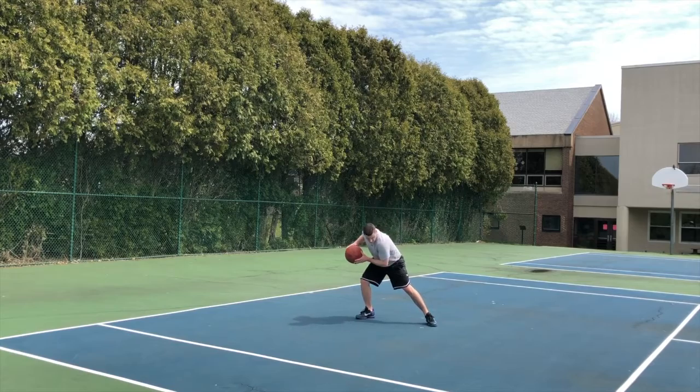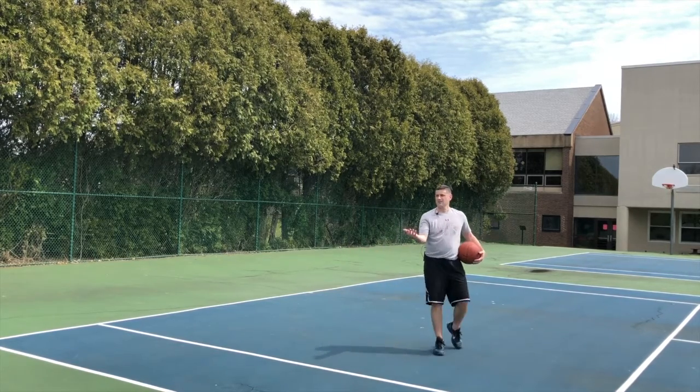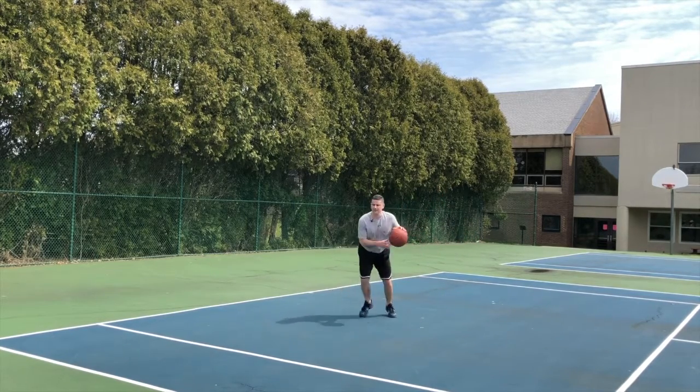And then if you stay down low — you're not up high — you can now go around that defender for the layup. So again, let's take a look at that: I catch, shimmy hard, and go.